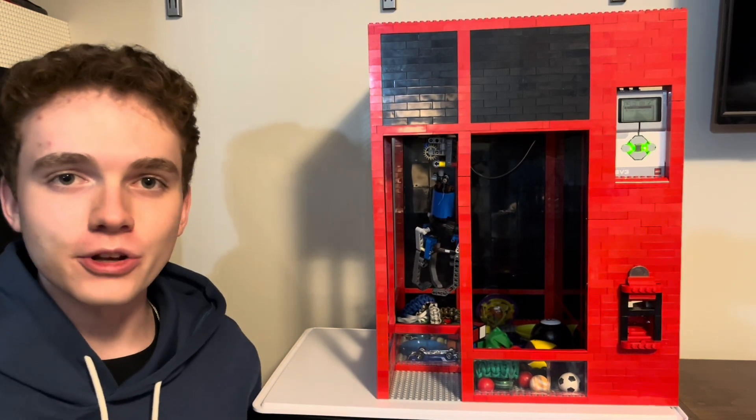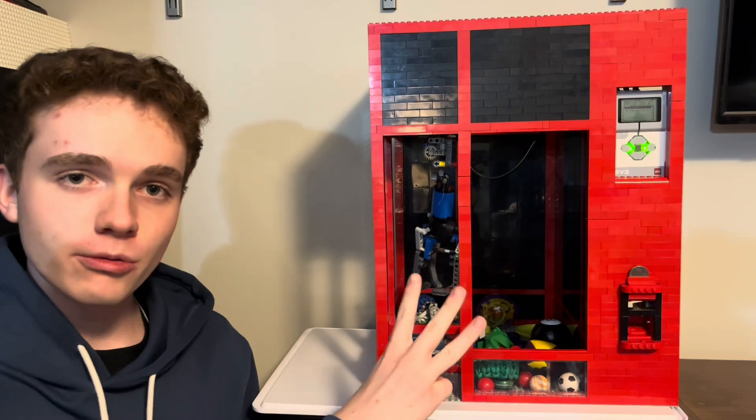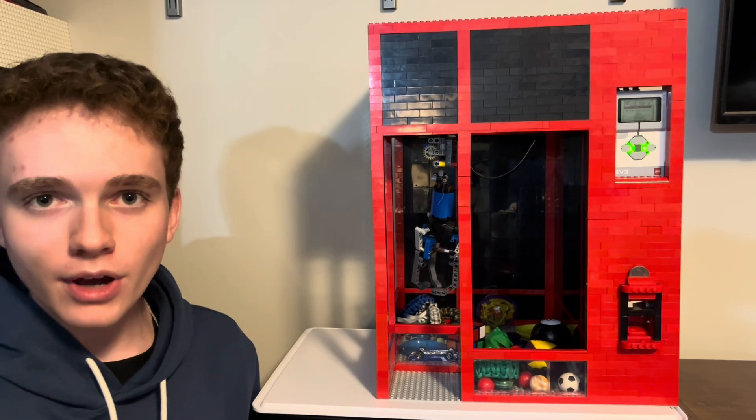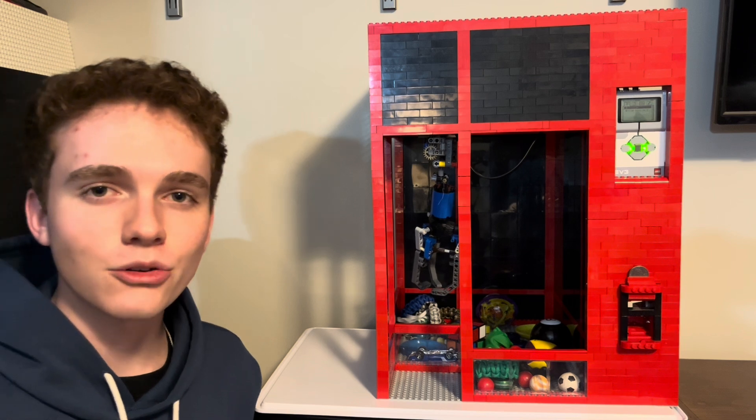This is my working LEGO claw machine, which I made with the use of only three LEGO EV3 motors. That way it's easier for you guys to build once I've released the full tutorial in my next video.